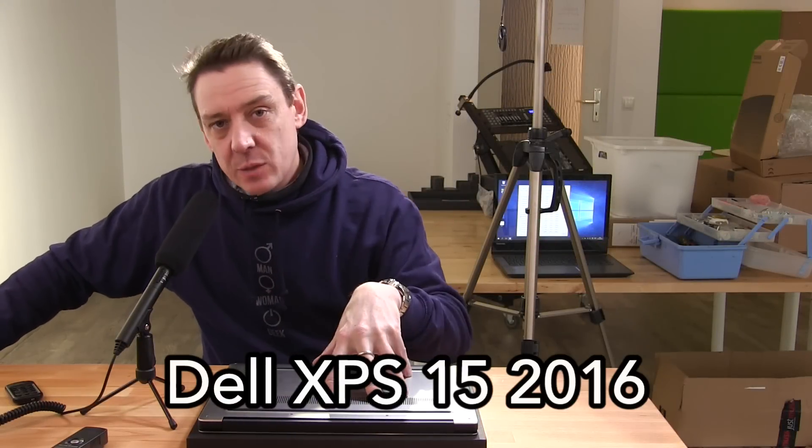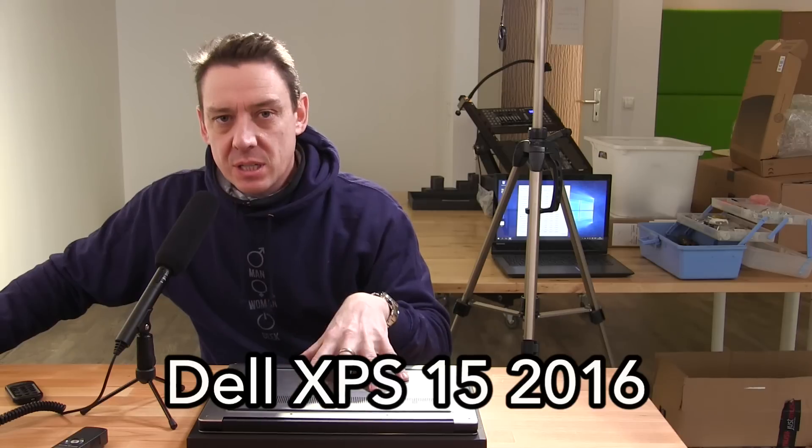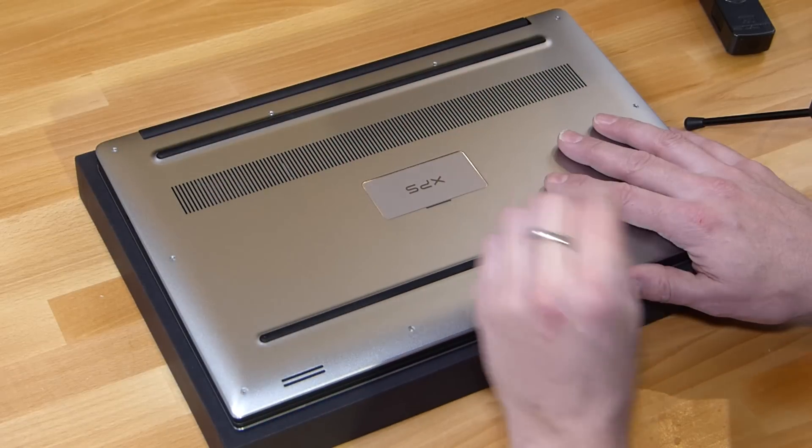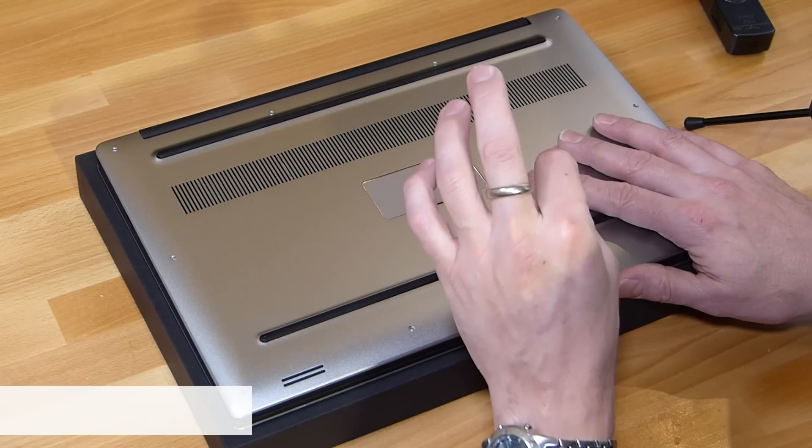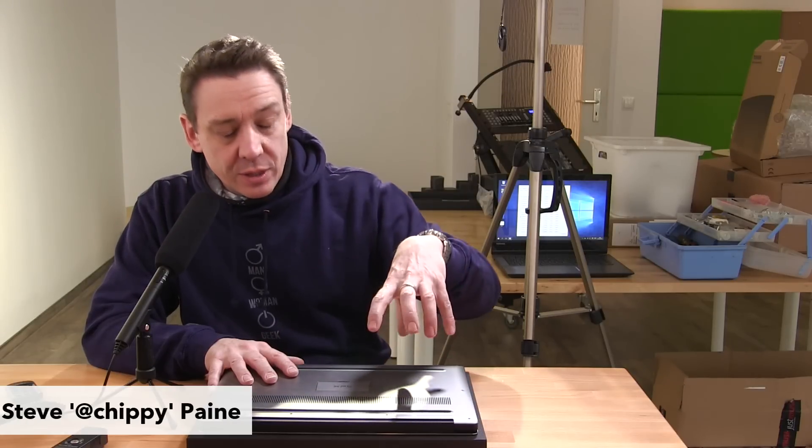In this video I'm going to give you an overview of how to take the back off the Dell XPS 15 2016 version. We've got the 512 gig SSD version here which has the 84 watt hour battery. It's a slightly different layout inside to the ones with the hard drive, which has a smaller battery.